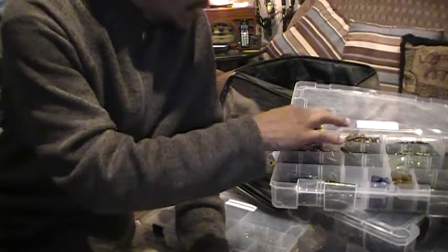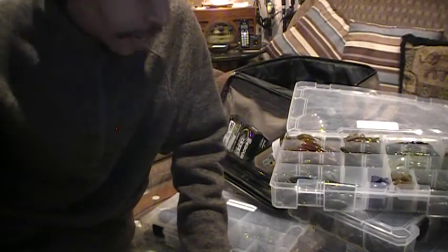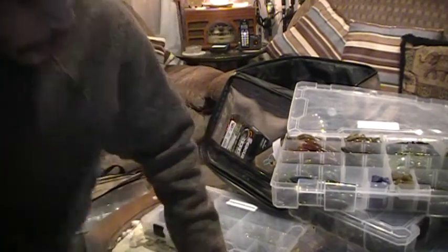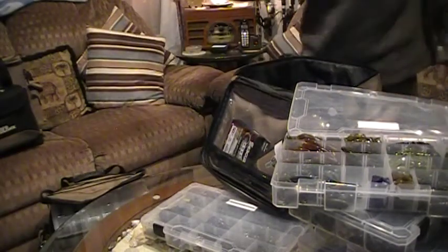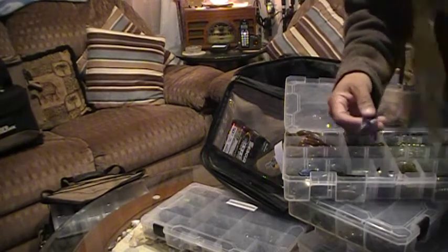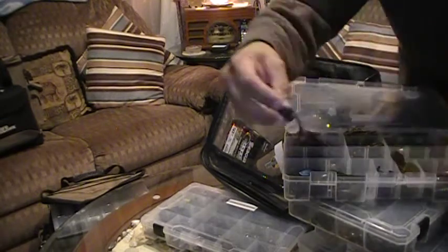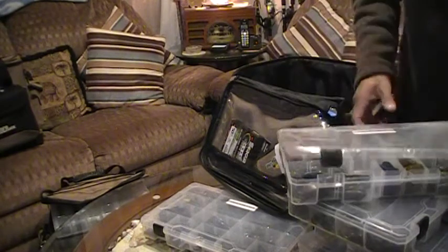So now you know — this is just some of my soft plastics. I got other boxes but I really didn't want to spend hours on this, and I think this has been like 15-20 minutes, so that's long enough for one box of baits. Maybe I'll do another video with my hard baits, my crank baits and everything. I also have my chunk tails — just my little chunks. I keep it simple: always green pumpkin for clear water and a dark color — this one's purple with blue and green flake for dirty water or night fishing.